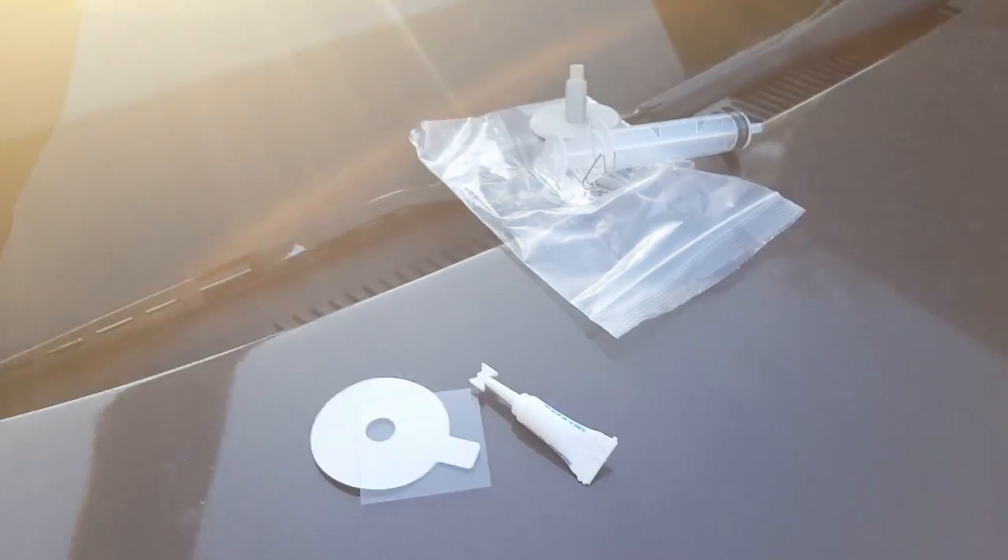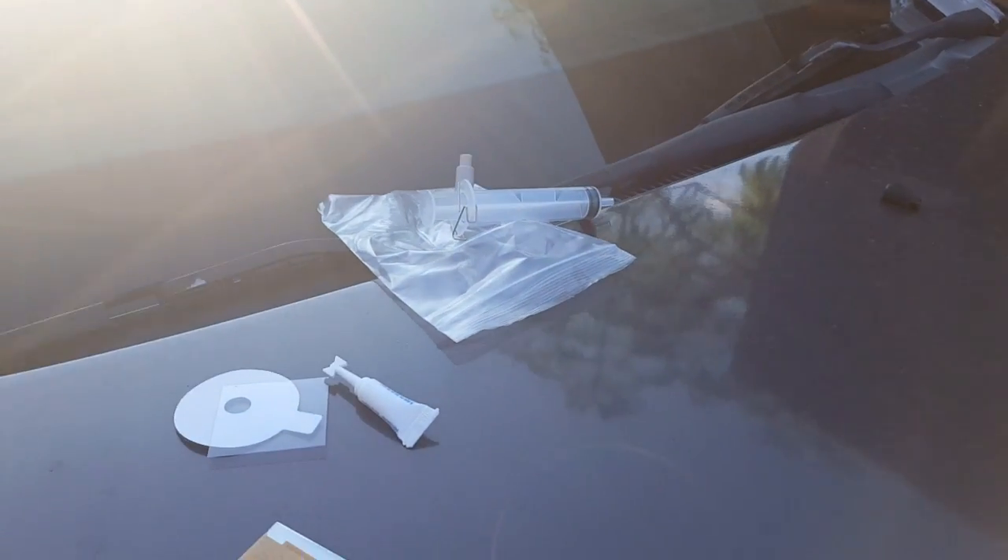Second step, you're gonna clean it off with a little alcohol prep pad. Then you're gonna let that dry.